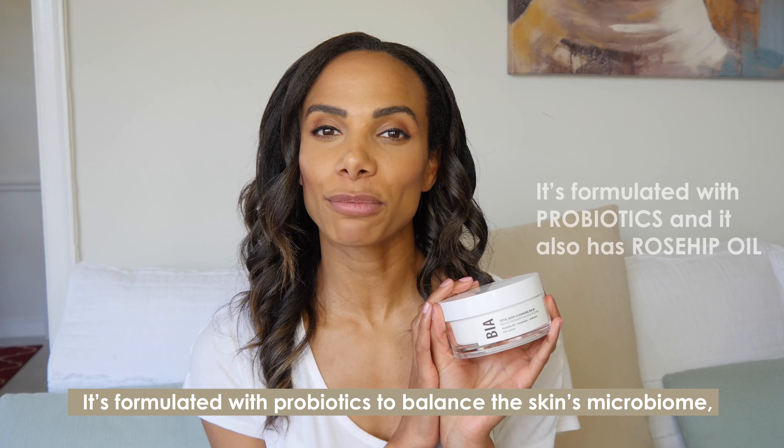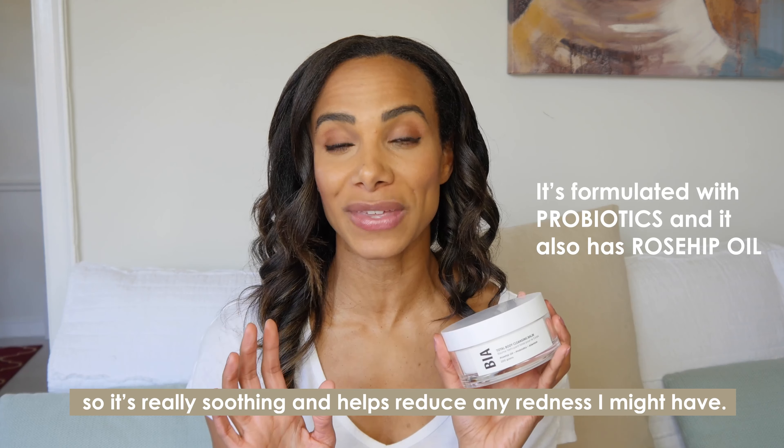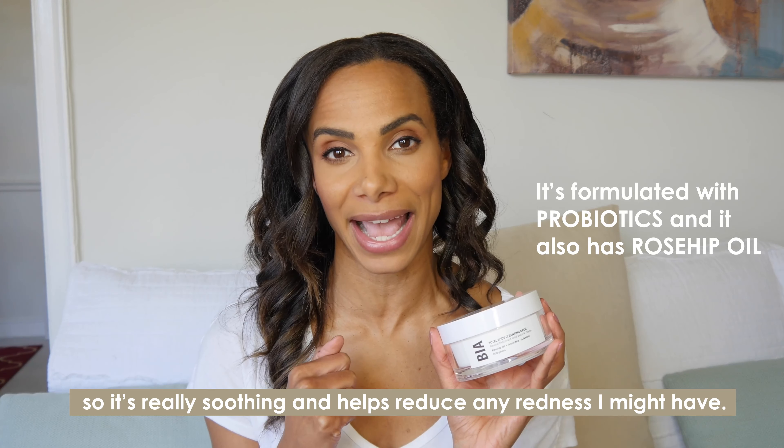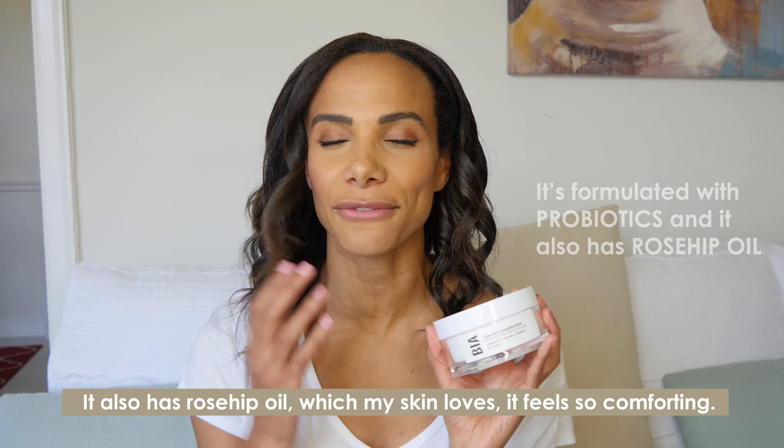It's formulated with probiotics to balance the skin's microbiome, so it's really soothing and helps reduce any redness I might have. It also has rosehip oil, which my skin loves, and it feels so comforting.